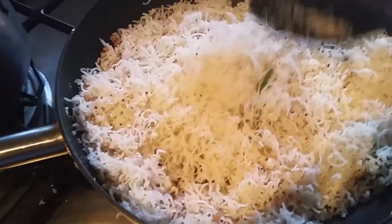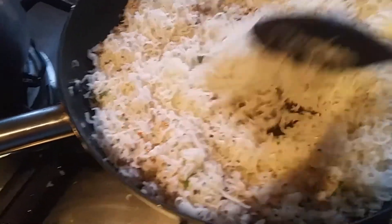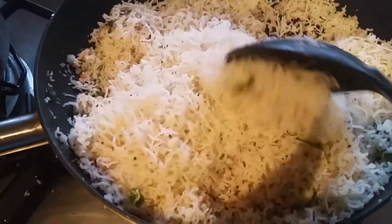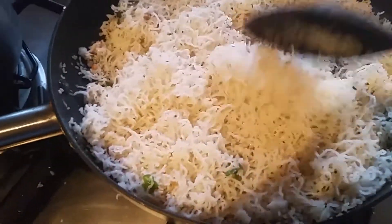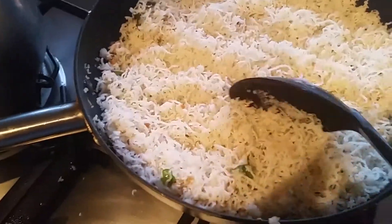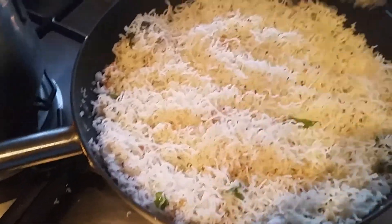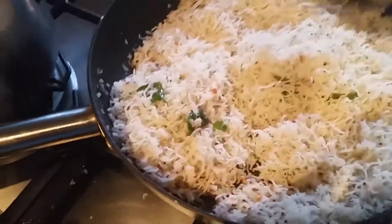I added the idiyappam along with the coconut mixture and you have to mix it very well. No need to switch the flame back on. This is a very easy recipe. We also make lemon idiyappam and tamarind idiyappam — there are a lot of varieties, but today I'm making the coconut one.